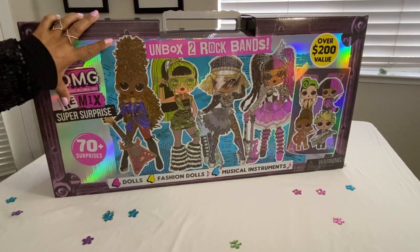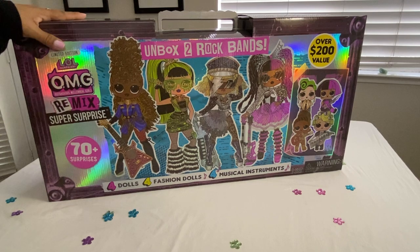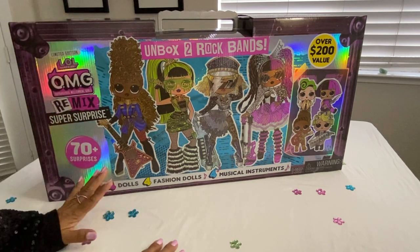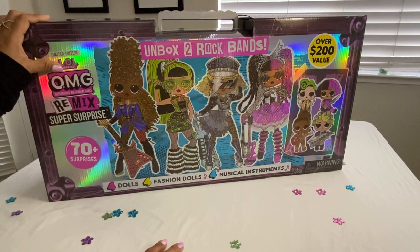Hi everyone, in this video I will be unboxing this ginormously ginormous LOL Surprise OMG Remix Rock Band set. This is a really big unboxing — I was contemplating whether to do a video on this because it's going to take some time. There are just so many compartments, a lot of accessories to dress them up, and so many parts.